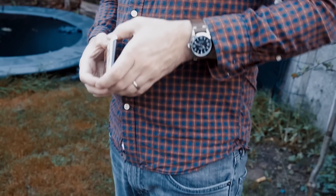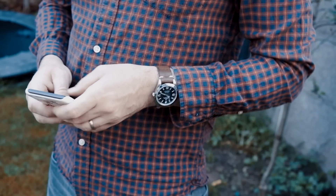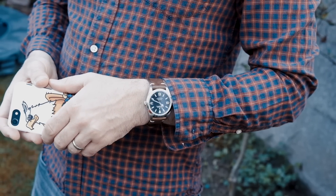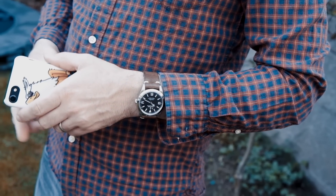To change things up once in a while, put it on a leather strap or on a neoprene strap and you essentially have a new watch. Variety is after all the spice of life.